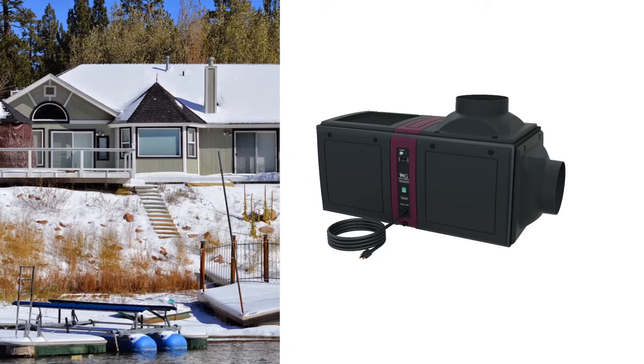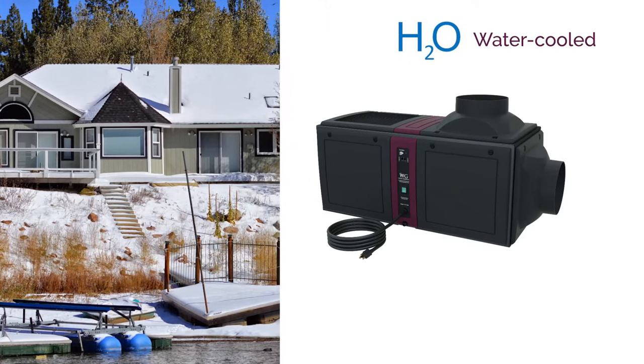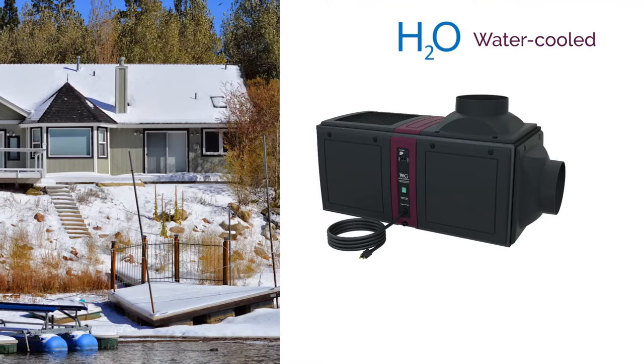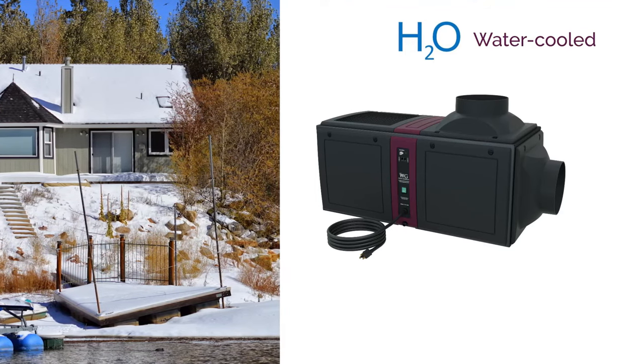Typically our units use air to cool the condenser, but with water-cooled units we use water instead. Using water in a geothermal system, a cooling tower, or a lake application is a great alternative to air cooling.